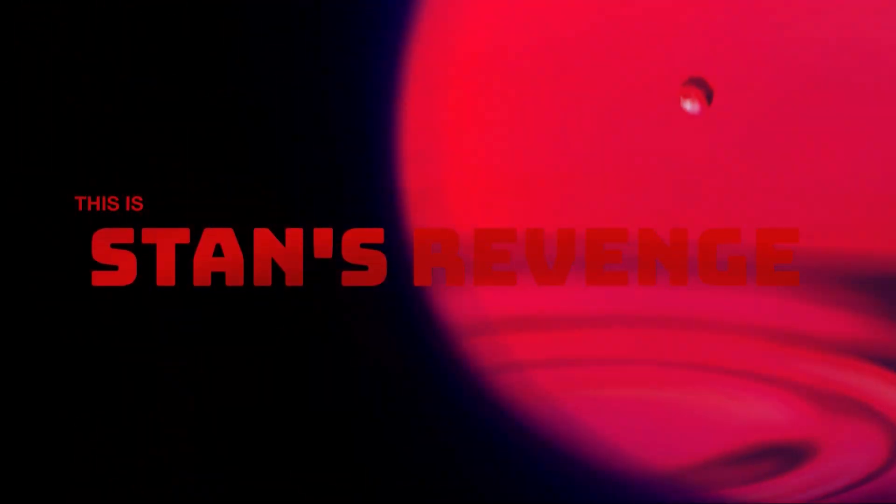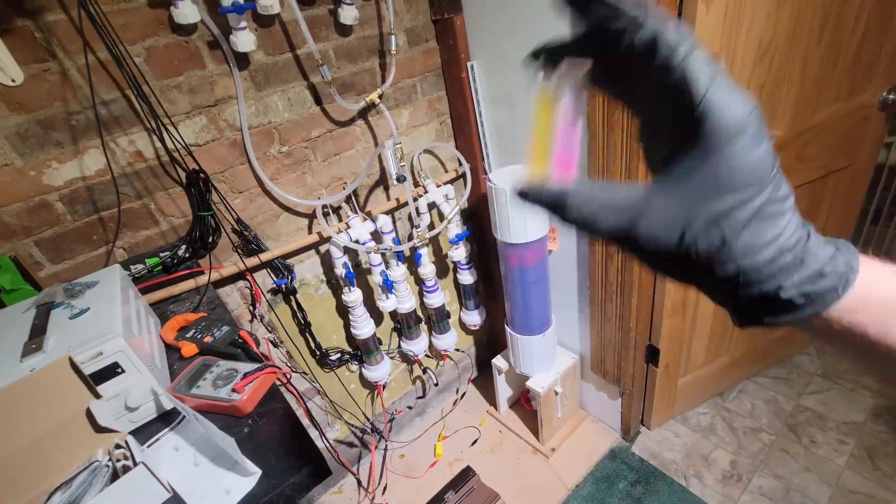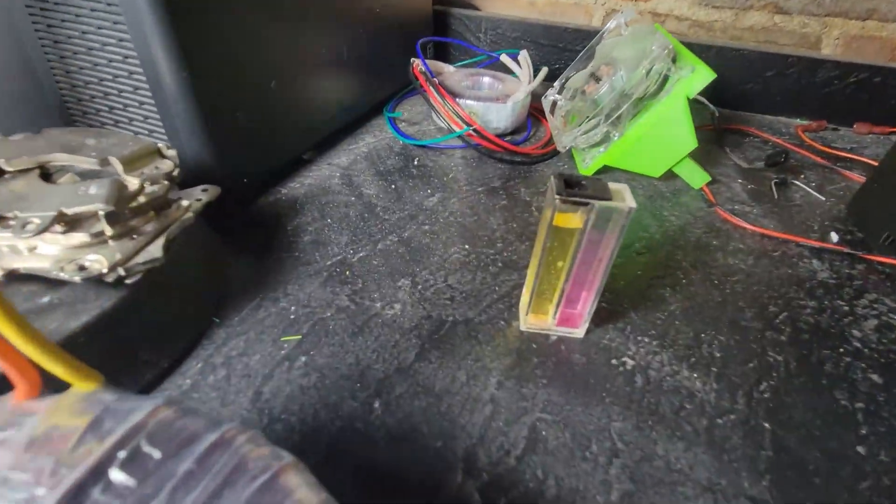This is Stan's Revenge. The payload is now inserted, and now we shake. How long? It says shake well, so I think this is well enough. Now we wait for six minutes.